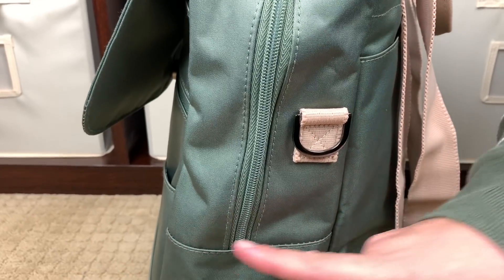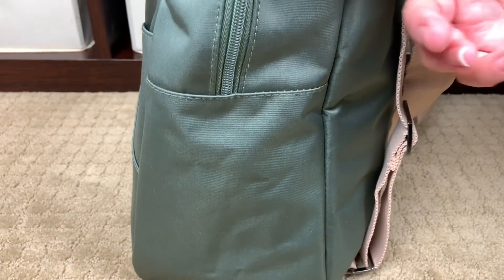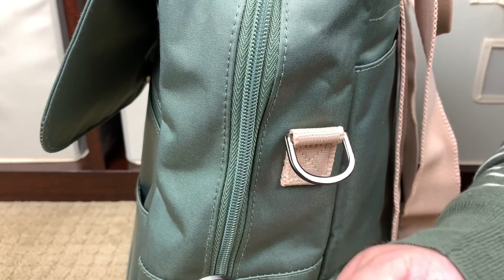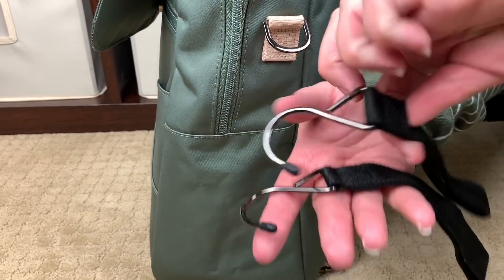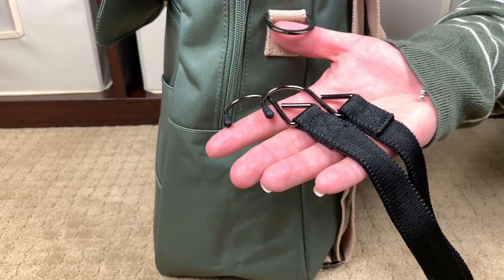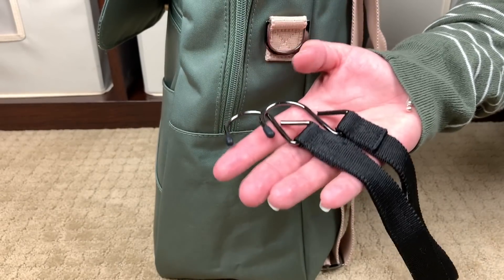This bag does not have any external bottle pockets — the bottle pockets are on the inside of the bag — but you do have a D ring right here. This is not for a messenger strap; it's so you can attach your stroller hooks. The bag comes with two stroller hooks included — you don't pay anything extra for them. You can use the included stroller hooks or any others you might have and go ahead and hang this from your stroller, from the shopping cart, or whatever else you wanted to hang it from.